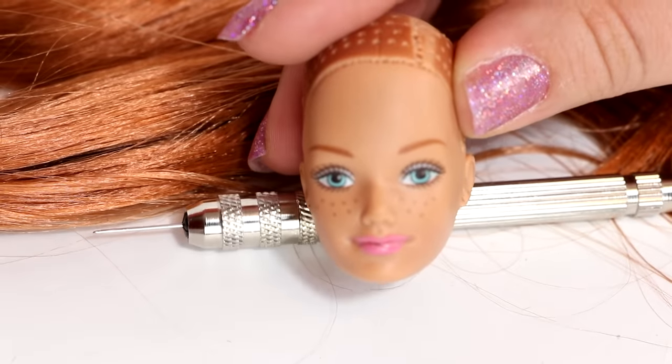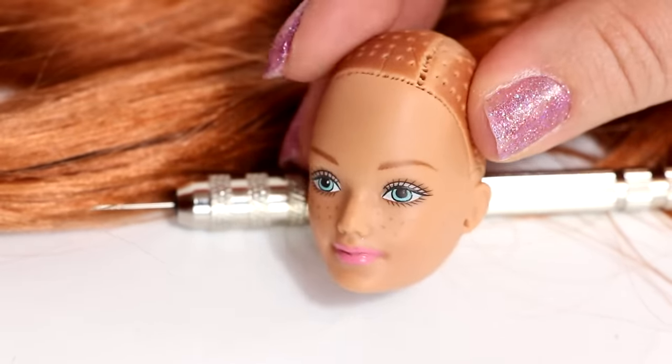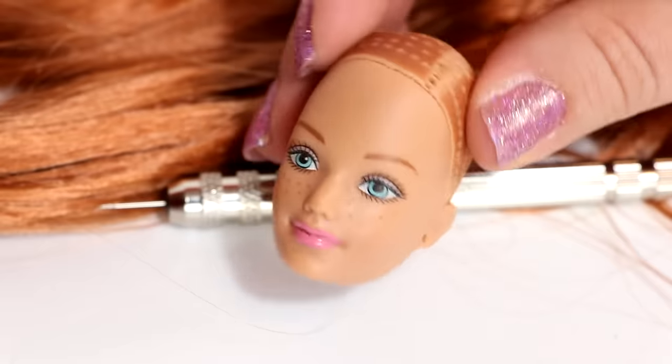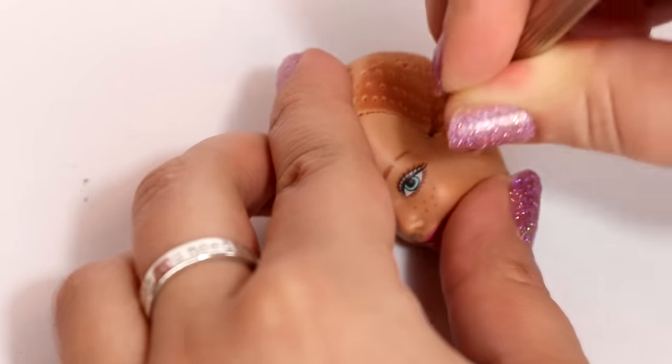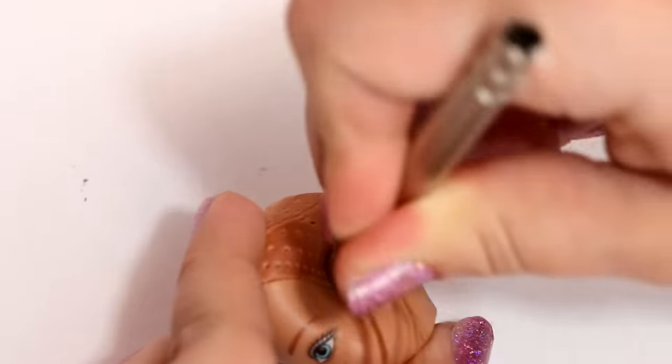I think this hair color is going to look really good on her. It's very close in color to her old hair but more vibrant and shiny. If you want to see exactly how I reroute, I explain more of that in my last makeover transformation video with Courtney.